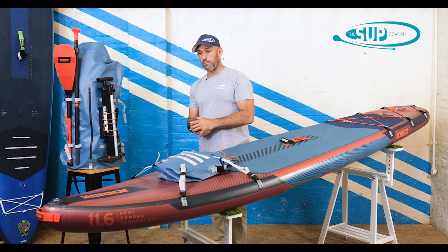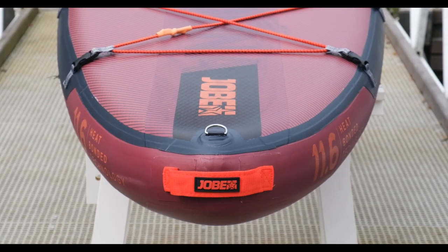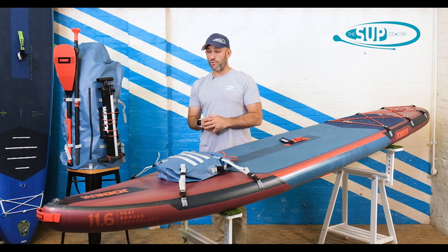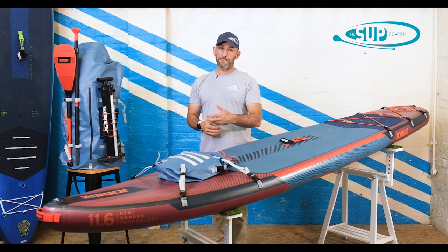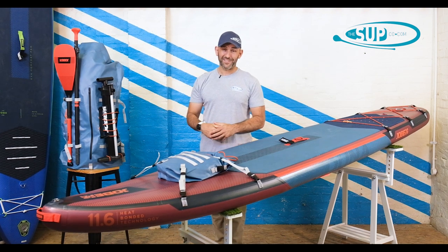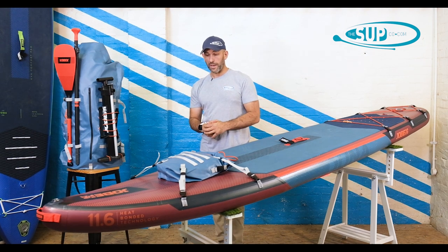Starting off with the nose, the nice thing with the Adventure Dooner is we've got an additional handle there on the nose, so it's going to make recovering the board out of the water or off a riverbank really simple. There's a D-ring as well, so if you're looking to secure the board on the back of a boat or on a riverbank — often there's a massive great stick to hand that you can just jam in the mud on a riverbank and then tie the board off to that.